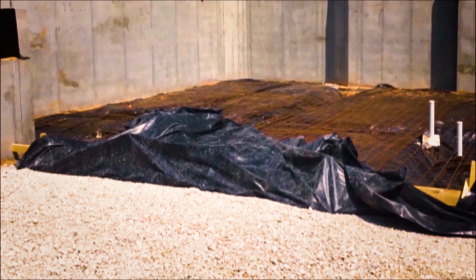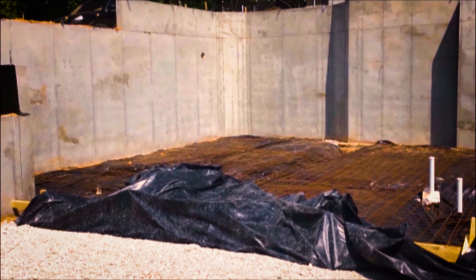The basement slab was ready to be poured.